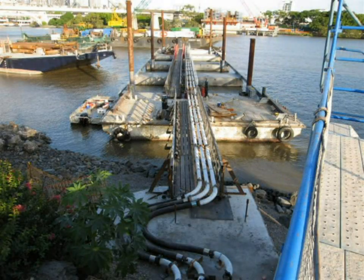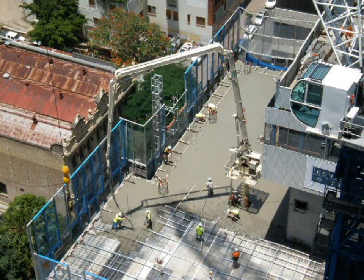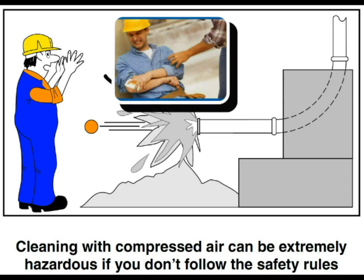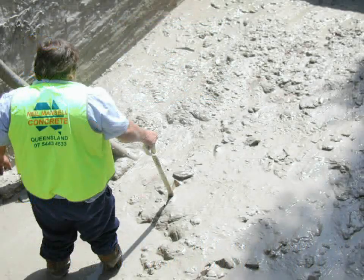Every 80 lineal metres of pipe has 1 cubic metre of concrete. The average size building will have 2-4 metres of concrete left in the line at the end of the pour. The most common way that this was disposed of was to blow it with air into an agitator or bin. This had a history of many serious accidents and near misses, not to mention 2,000-4,000 litres of waste for every concrete pour.